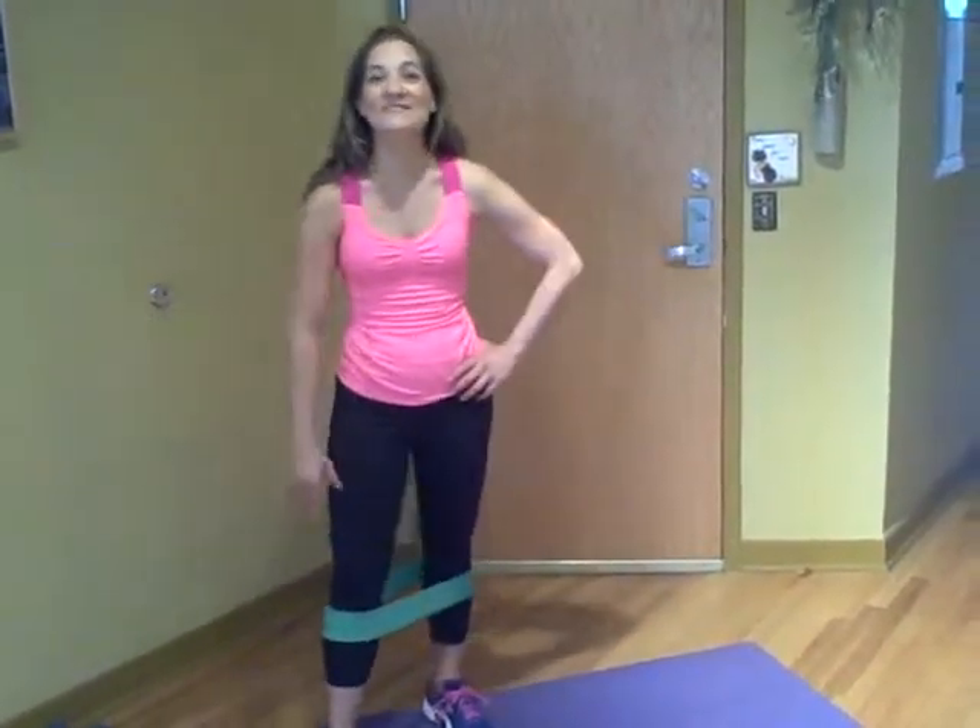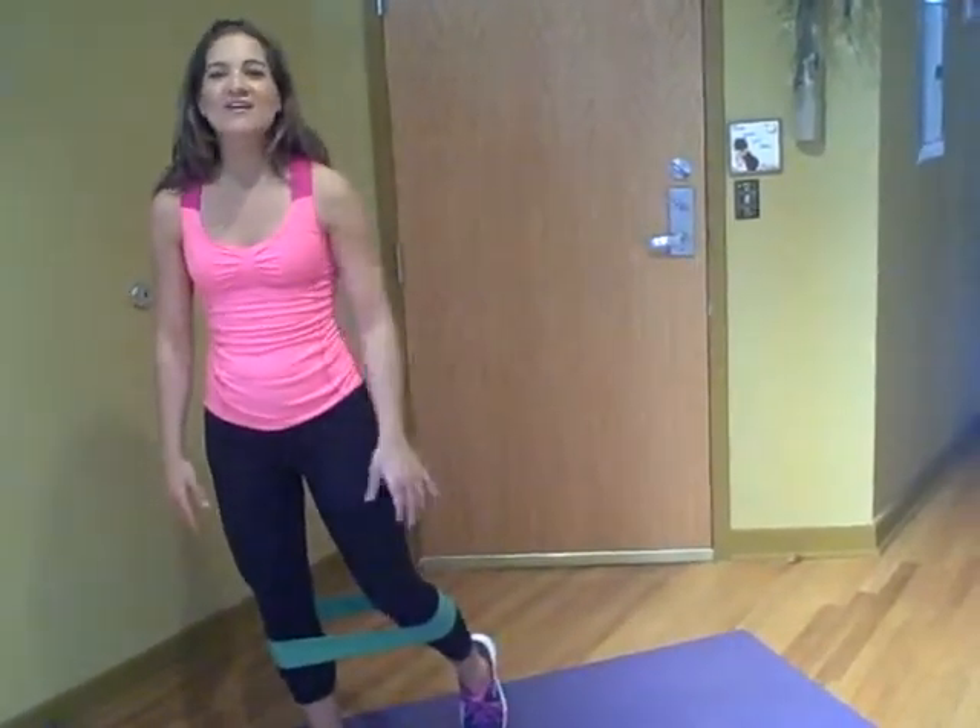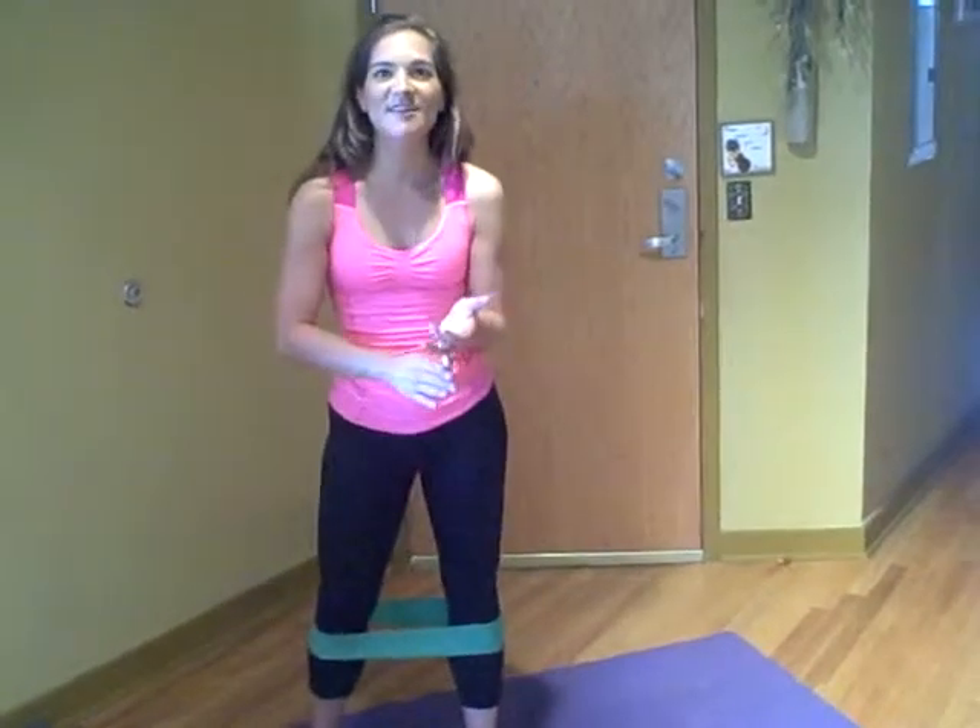Hi there, this is Laura, Certified Personal Trainer. Ladies, let's talk about cellulite. Nobody wants it. Forget the creams, forget all those fancy products. I'm going to show you something that's less expensive and it's going to strengthen your legs as well.